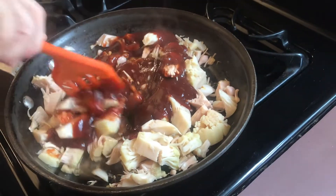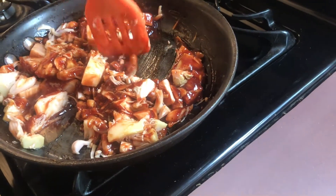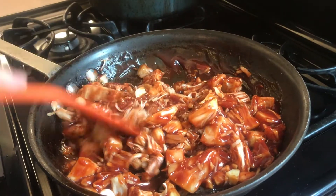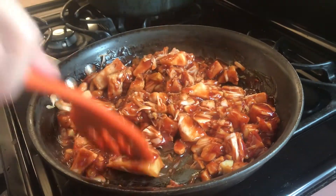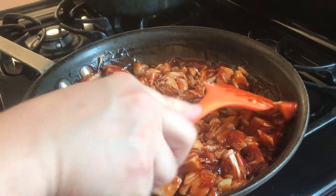Adding the barbecue sauce and a little bit of water, stir it all up. It's starting to look like pulled pork — a little bit. Simmer on medium heat for about 20 minutes. We debate whether to cover the pan and decide yes, cover the pan.